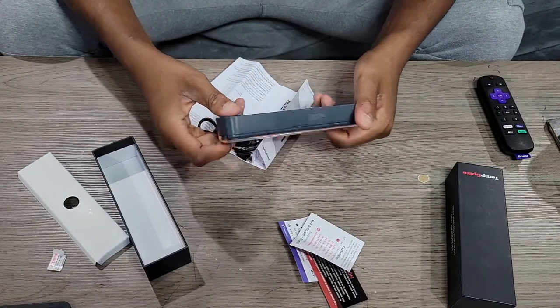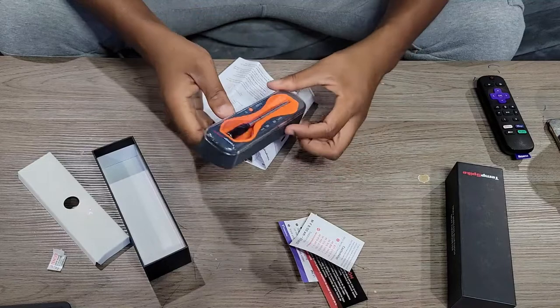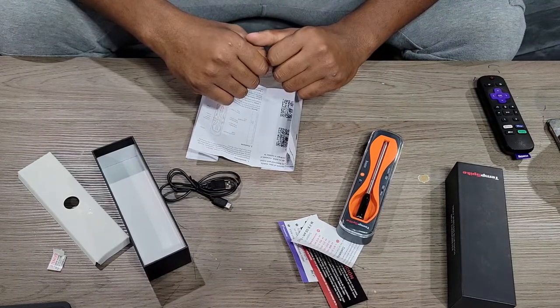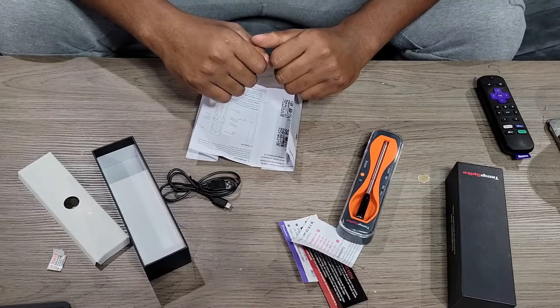I like the case a lot — sleek design, I can dig it. Overall the build quality is nice. Give me a few seconds to charge this up and then we're going to head into the app and get cooking. See you guys in a second.